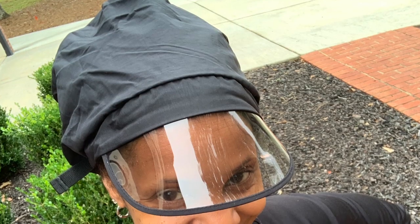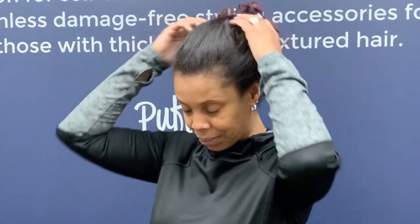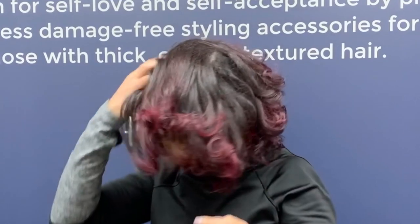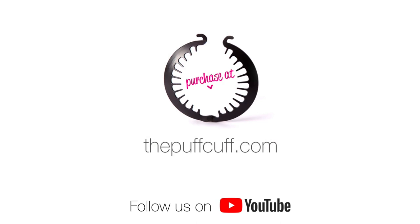So that's it. Take care, be blessed and be a blessing. Would you like to see more styling tutorials using the puff cup? Then please subscribe to our YouTube channel.